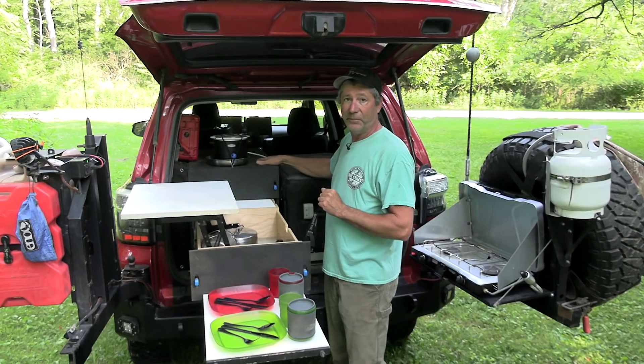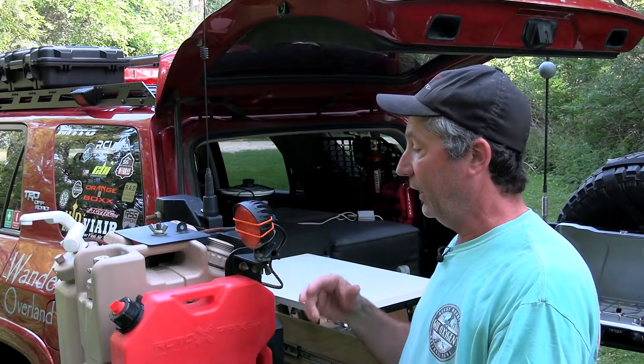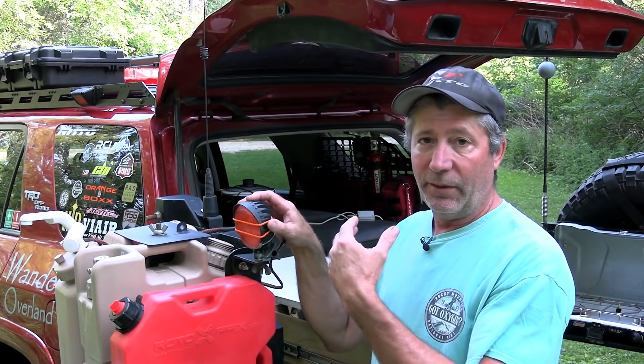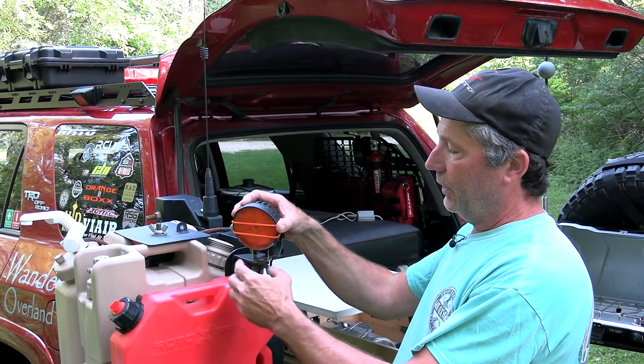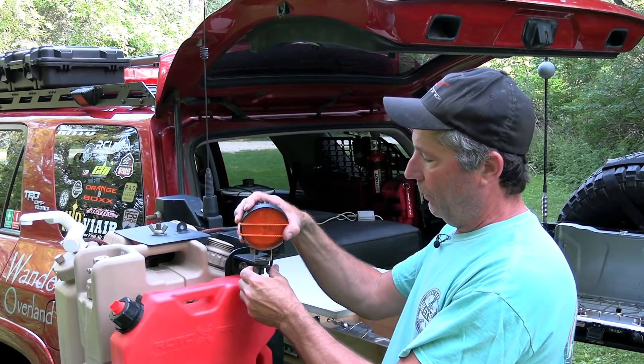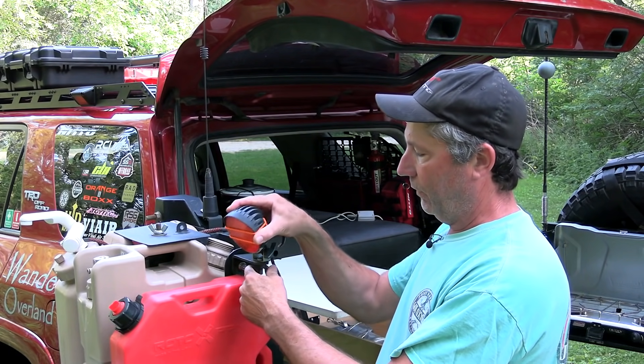We use the fridge top for counter space also. Another option for lighting is this one right here — it's pretty bright and will help us set up camp in the dark. The amber cover comes off, take this bungee strap off, and it pivots every which way.